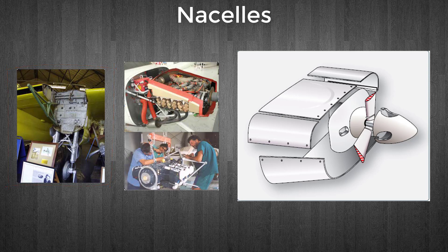Engine mounts are also found in the nacelle. These are the structural assemblies to which the engine is fastened. They are usually constructed from chrome-molybdenum steel tubing in light aircraft and forged chrome/nickel/molybdenum assemblies in larger aircraft, as shown here.